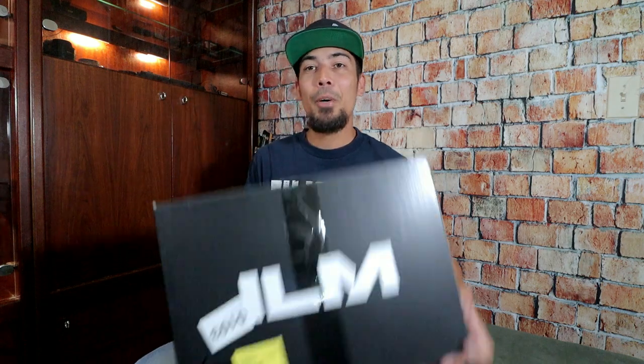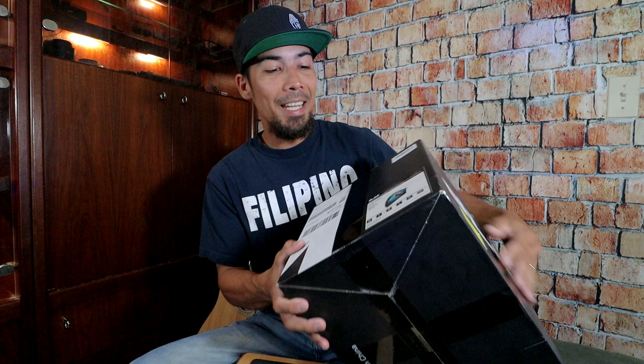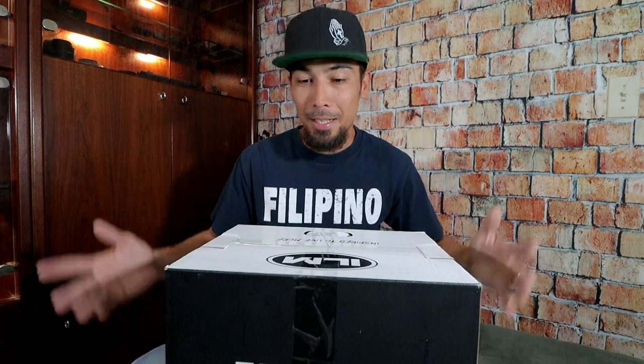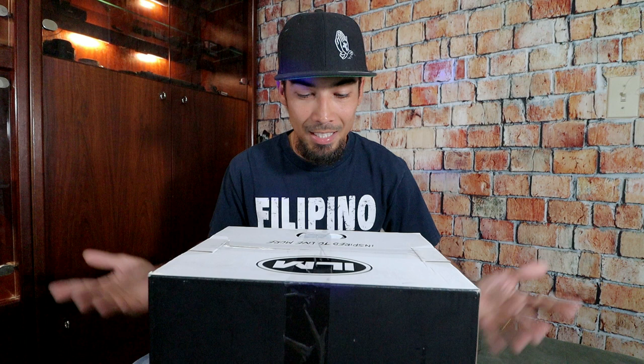Yo! What is up, people? How are you? You can see my face again. Today, we got a brand new helmet. This helmet right here is from ILM Motors, and this is the ILM Z501 Manta Blue. ILM Motors were nice enough to send me this helmet for free so I can unbox it and show you guys what they've got. Let's unbox it and check it out.